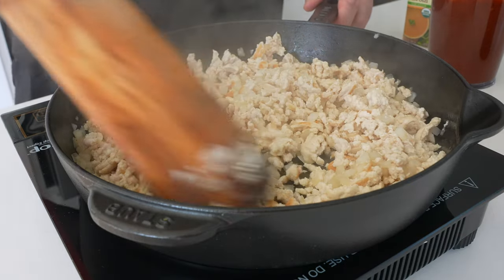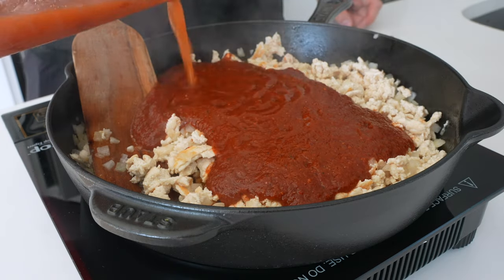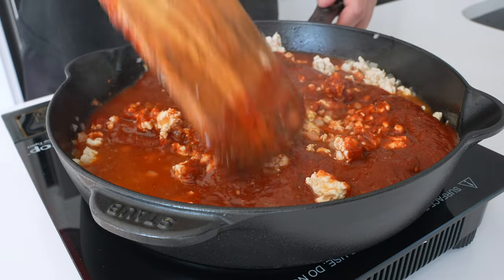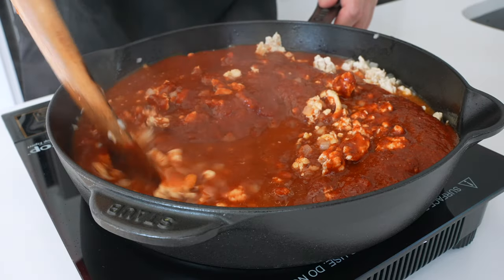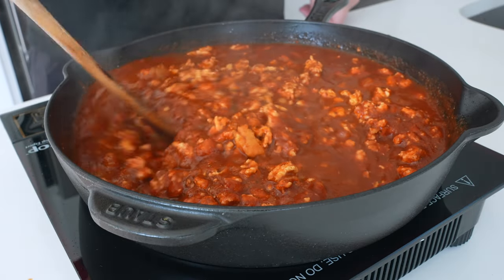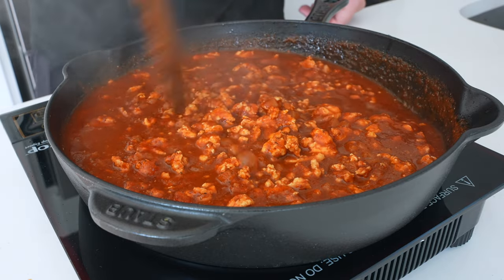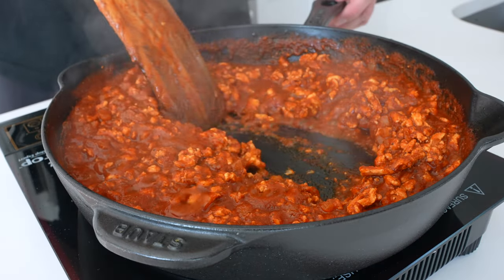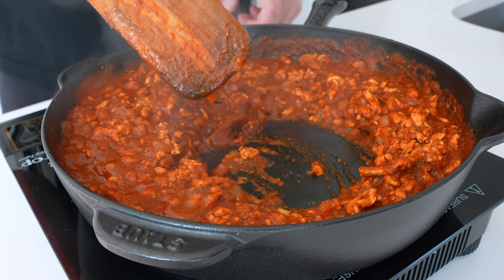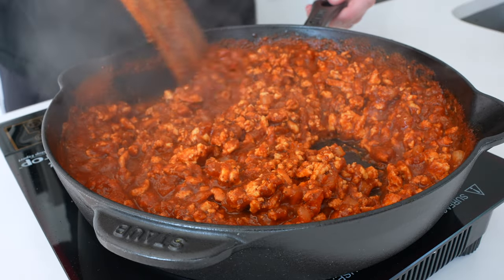Make sure the chicken is fully cooked before you add the sauce. Then use another four ounces of chicken broth — you can also use water — to make sure you get every last drop of that tomato sauce out of the blender. Add that in and cook, stirring occasionally, for five to six minutes until it thickens. Once you can see a trail behind your spatula, you know it's good to go. Turn off the heat.